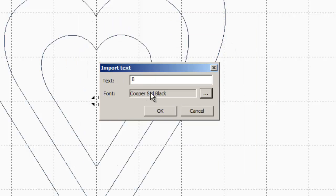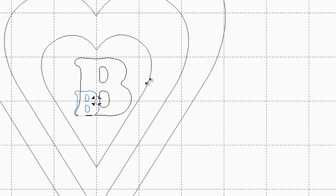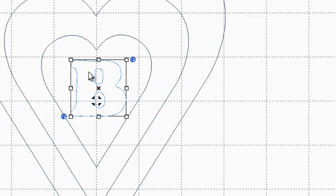Now I've got my capital letter B selected. I'm going to click OK and here's my letter. I'm going to change its size using one of the corner white boxes to stretch it — this way I can see what I'm doing as I'm doing it. Here it's about where I want it, more or less centered within the heart. Now there is an extra step involved when using a letter like B that has holes in it. If it was a letter M, there wouldn't be holes.